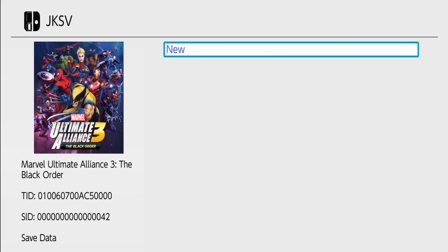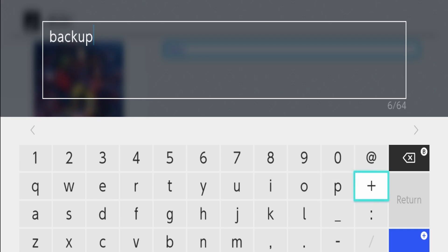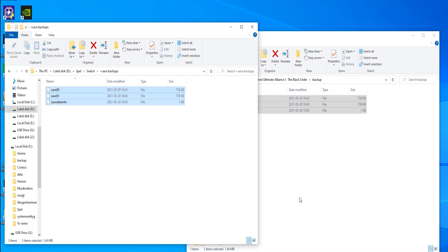Use JKSV to safely store saves. Select new, name your backup, and save it to your computer for easy retrieval.